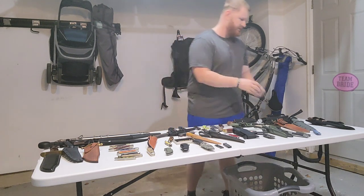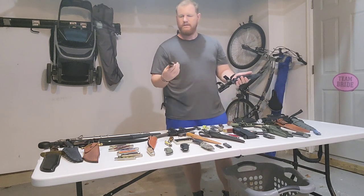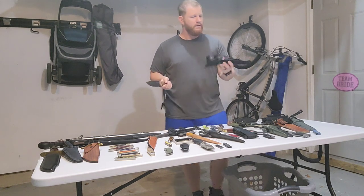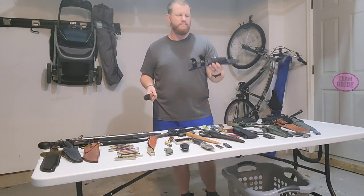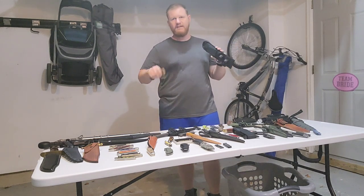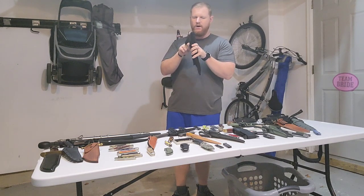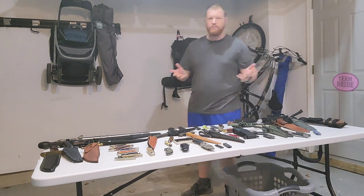Last but not least is the BK-22 — which I've upgraded with Micarta handle scales — a five-inch long, quarter-inch thick blade. This is actually the BK-22 model, different from the BK-2 because of the sheath: the BK-2 has a plastic molded sheath whereas the BK-22 comes with the nylon sheath, like all of the other knives in the Becker fixed blade series. It actually says BK-2 on the blade itself.